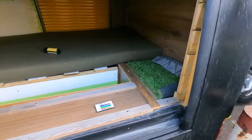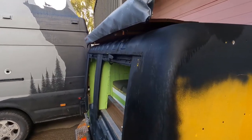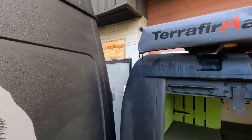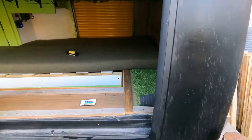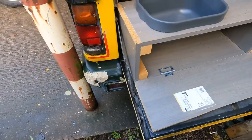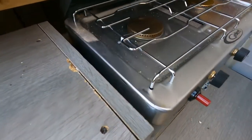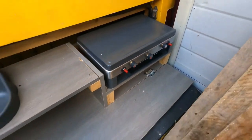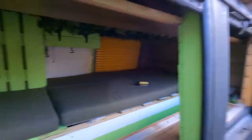If we put the hob — whatever we end up using — on runners, we can slide it out so you can cook outside as well underneath the awning. The awning is brand new, it's a Terra Firma pull-out awning. There's also a brand new Truma solar panel on the roof but it's only about 25 watts so that's going to be going. He also bought a brand new grill — I don't know whether I'll bother using that or get something better. You can see inside that cupboard he's just got a gas bottle placed in there, safe as houses.